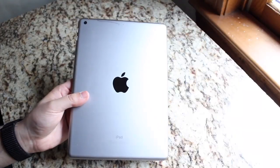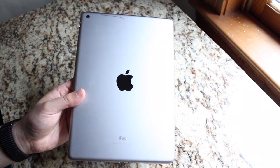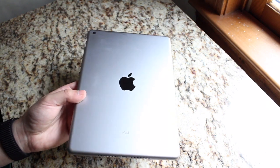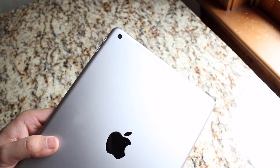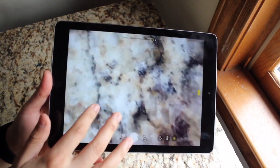One of the biggest differentiating factors between these two iPads besides the release date is actually the cameras, specifically the cameras on the front. The back cameras are pretty much the same — we have an 8 megapixel sensor on the back, and you can shoot 1080p at 30 frames per second on both. So you're really not getting an improvement on the back camera, which is kind of annoying.